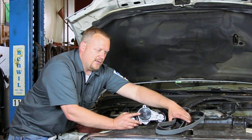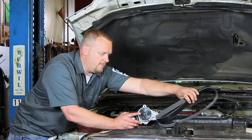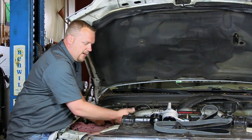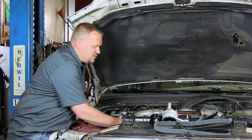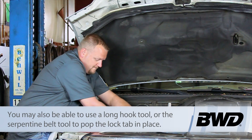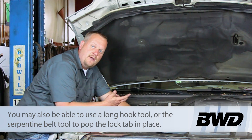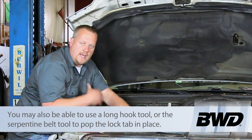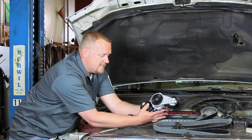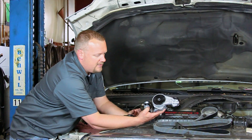One thing to note: if we're replacing the tensioner, let's go ahead and install a new belt as well. Now, how do we release the tension on this tensioner? While I'm pulling up here, if you have long enough fingers you can reach around — there's a lock underneath. Otherwise, you're going to want an assistant underneath to engage the lock. What that's going to do is take the tension off the belt and allow you to slide the belt off.